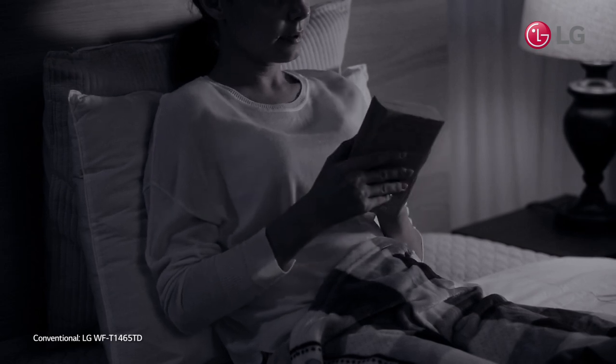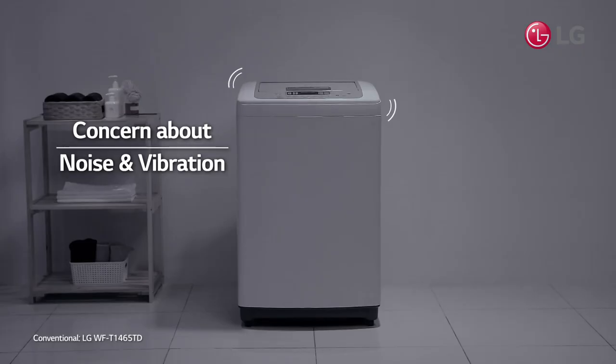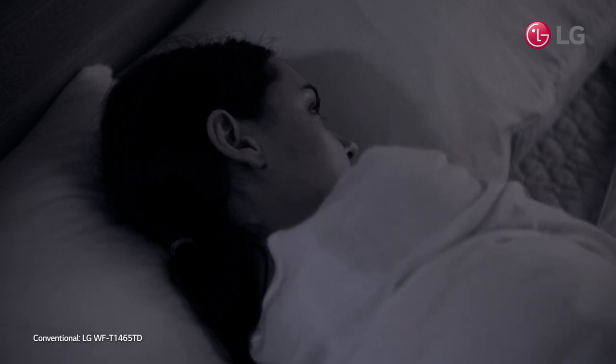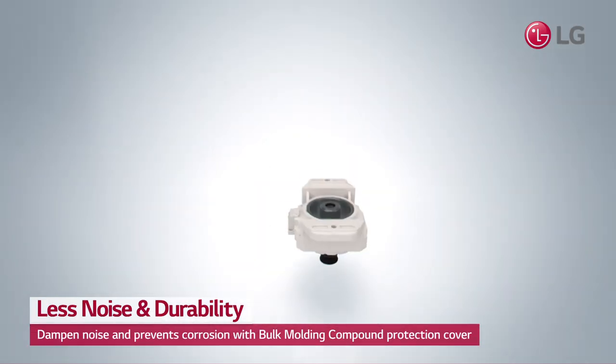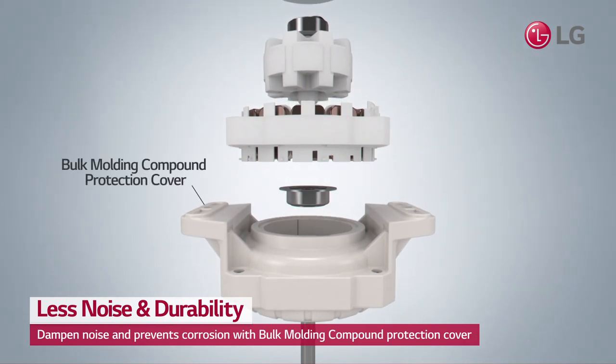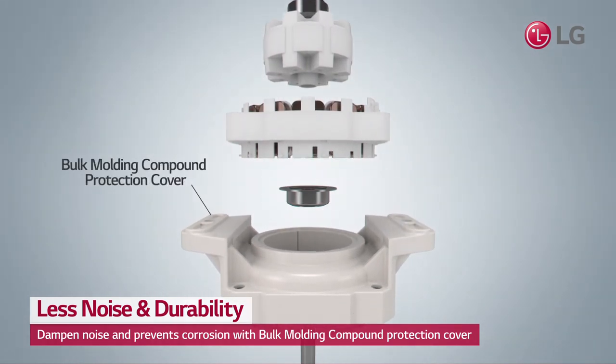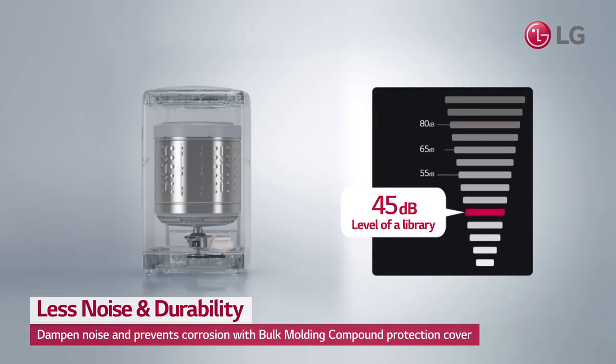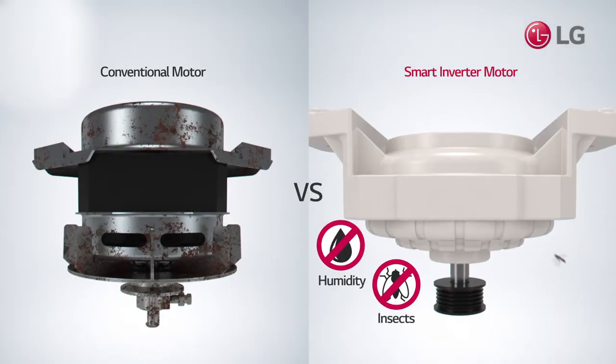Is your washing machine so loud that you can't even read your favorite book or fall asleep? LG Smart Inverter Motor is shielded with a protection cover made of a bulk molding compound to dampen noise and vibration. This cover reduces noise to the level of a typical library and even prevents motor damage from outside.